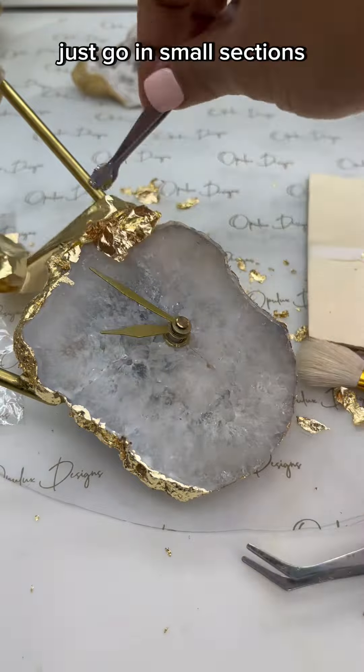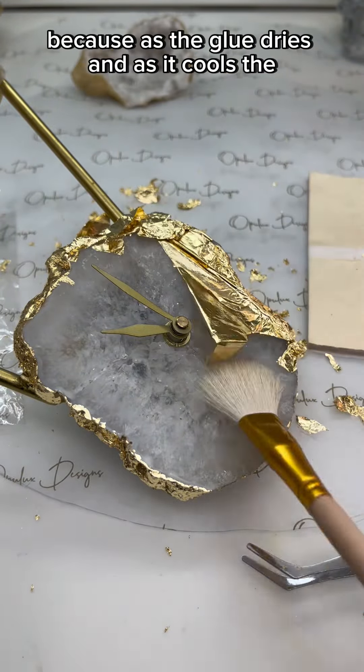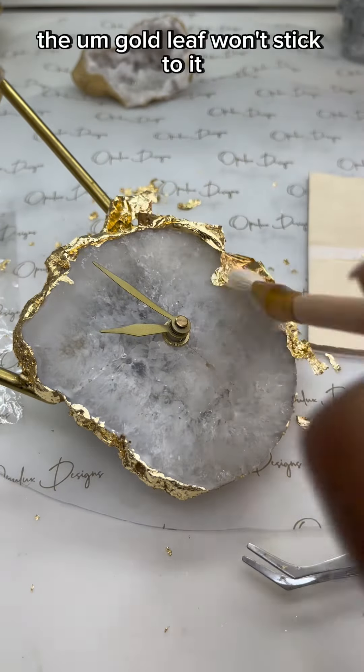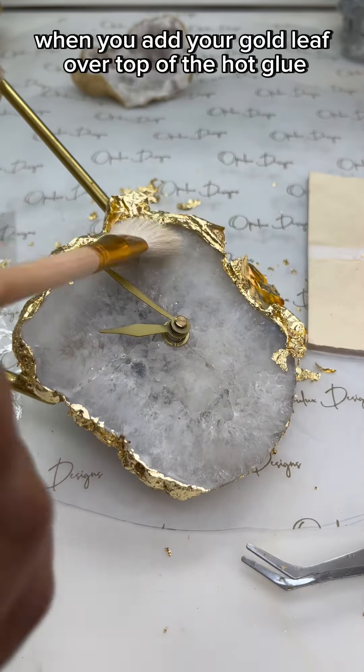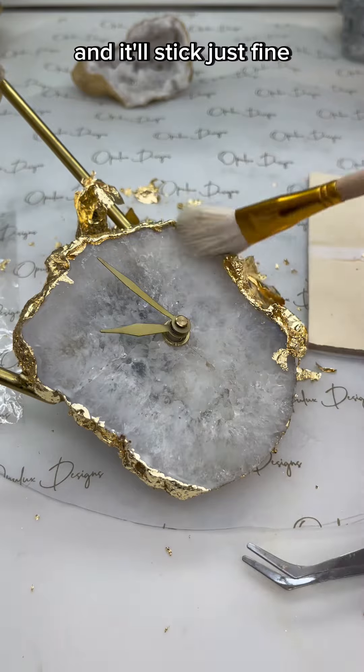When you add the hot glue, just go in small sections, because as the glue dries and cools the gold leaf won't stick to it. So just make sure it's still a little bit warm when you add your gold leaf over top of the hot glue and it'll stick just fine.